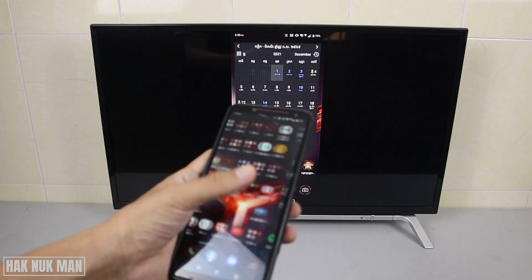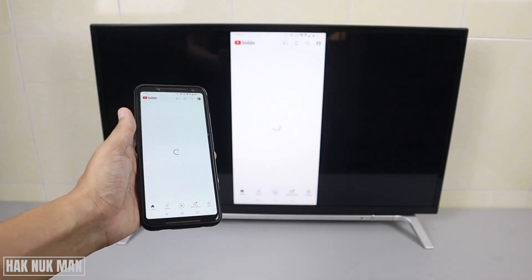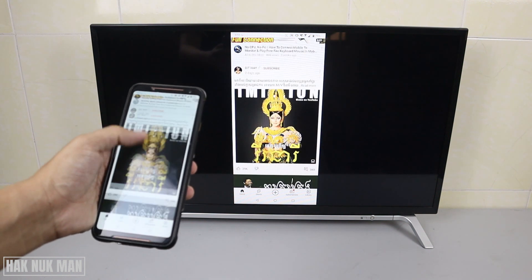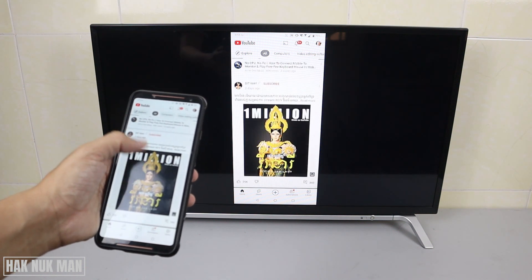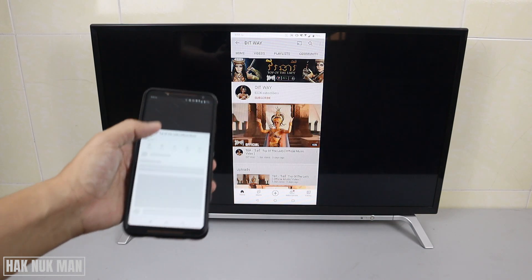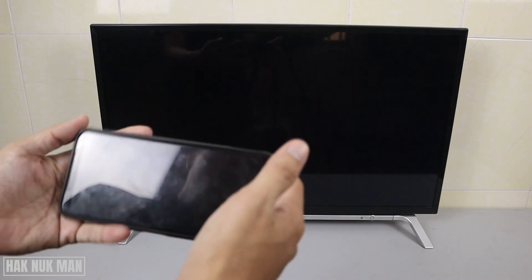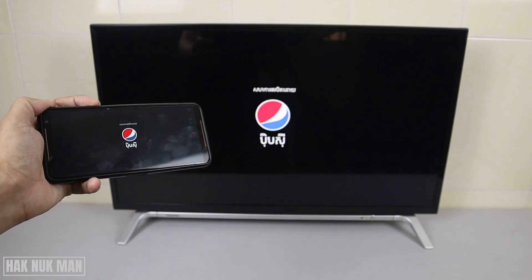Now we'll try playing YouTube as well. And if you play full screen, it will go to full screen on the TV too.